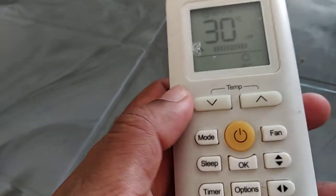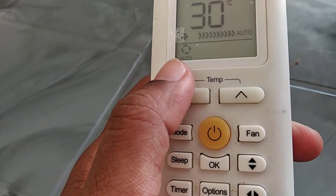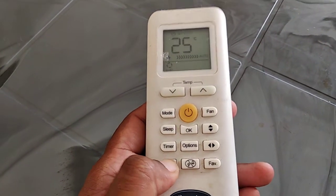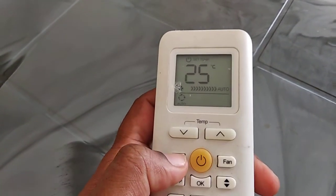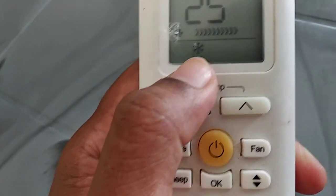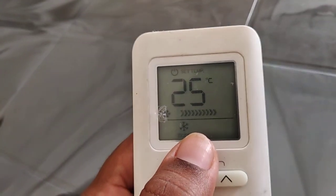Please note: this super function is not available under automatic mode. For example, in auto mode set to 25 degrees, pressing super does nothing. Always remember to change to cool or heat mode first. This function is also not available under dry mode, fan mode, self-clean, or comfort mode.